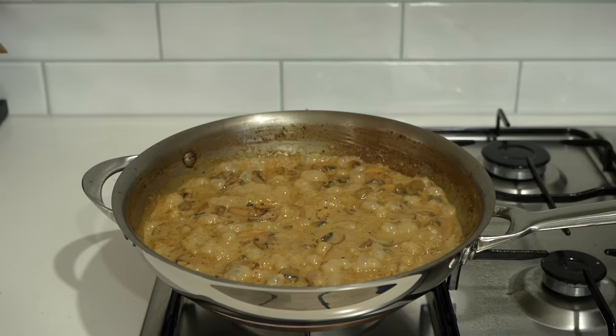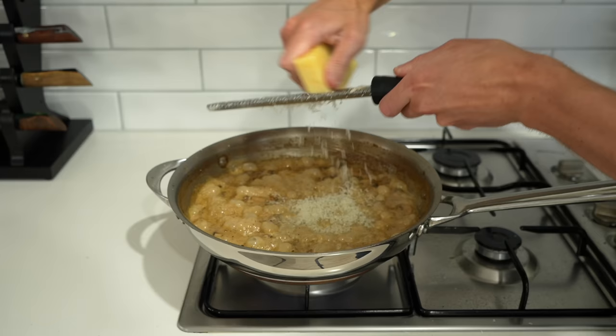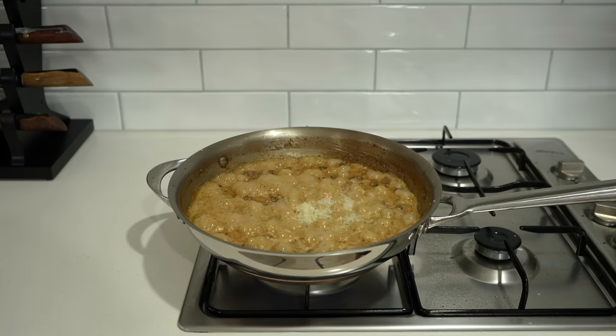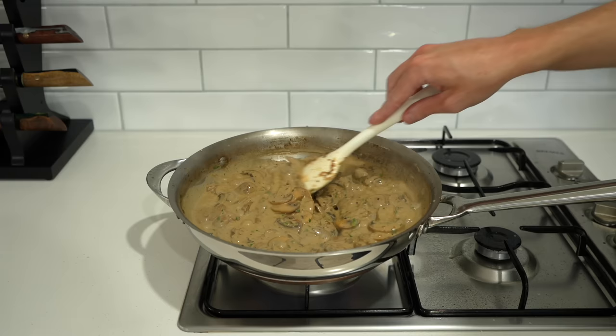Adding cheese is completely optional — I'm adding 50g of parmesan, grated to your liking. This will help thicken the sauce and add a beautiful nutty flavour that partners really well with the mushrooms. You can also add in the tarragon and parsley now, or the dried alternatives. Give it a really good mix through and cook for just about 30 seconds to get that beautiful infusion into the sauce.